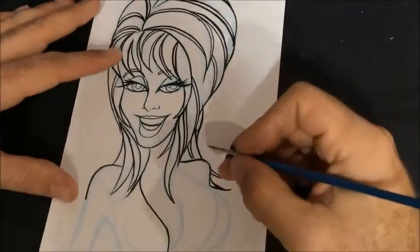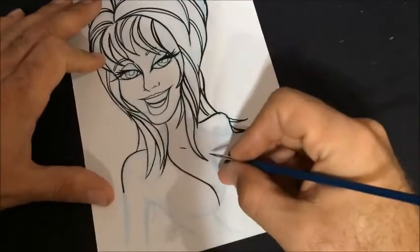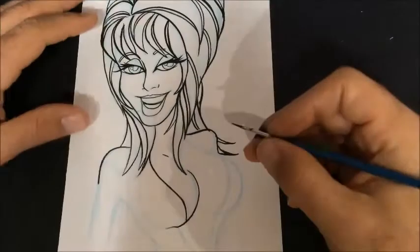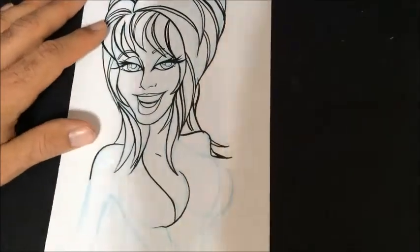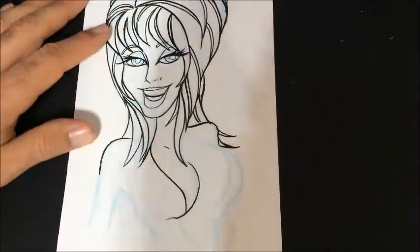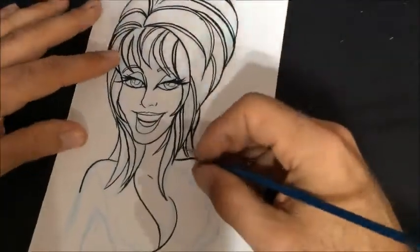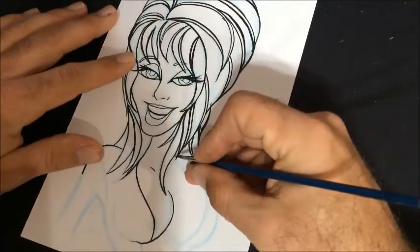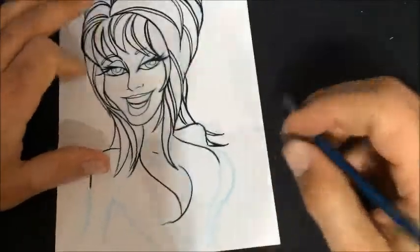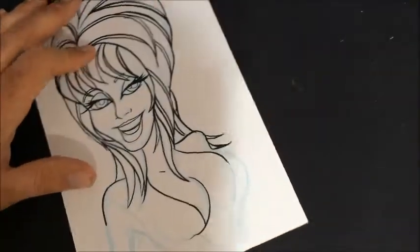I'm just curious — what kind of stuff do you guys dress up as for Halloween? As an adult I've had some pretty cool Halloween costumes that I put together, but it seems like I reuse a lot of them. I just don't have the time to put into making them all now. I did make a really cool Gene Simmons costume — I made the boots and everything, carved those out of foam.